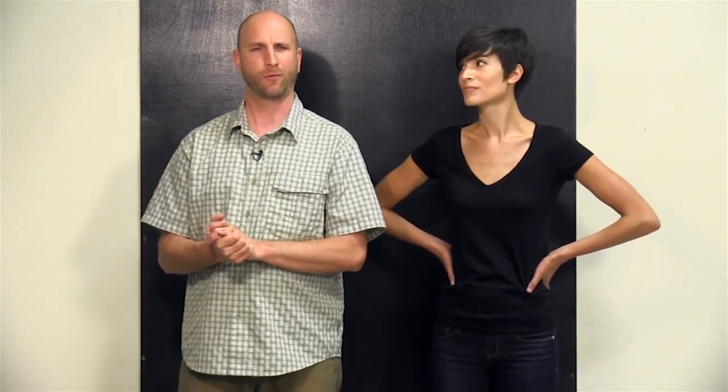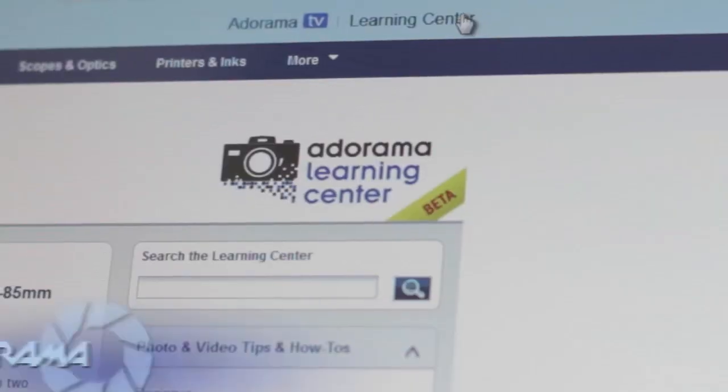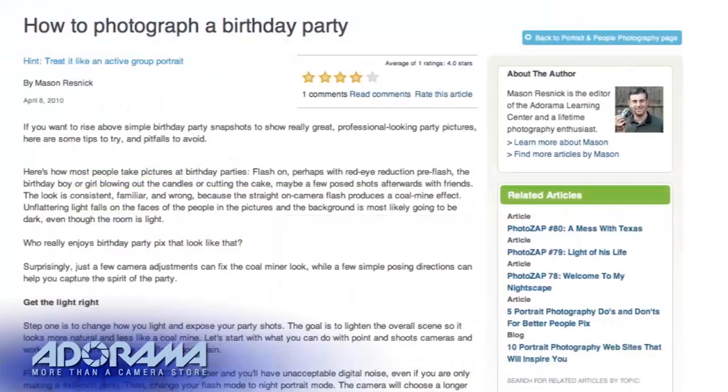This week I'll show you how to adjust your black levels in Lightroom for maximum punch in your photos. Want to get the most out of your Adorama photography equipment? Visit our Learning Center where you can read popular articles, how-to tips, buying guides, and product reviews.